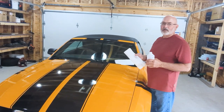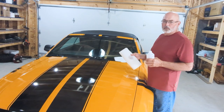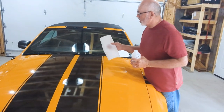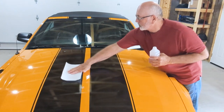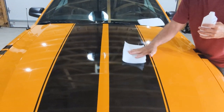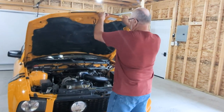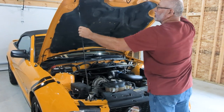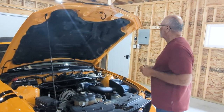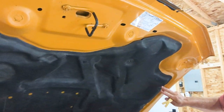Today we're installing the American Muscle unpainted hood scoop on my 2007 Mustang. Step one is to clean the area where the hood scoop will go so that the tape on the bottom sticks better. Use your isopropyl alcohol and paper towel — this will remove any fingerprints or anything that would prevent the tape from sticking. Next, open the hood and remove the liner from underneath. This is where your flathead screwdriver and push pin removal tools come in. There are several pins — I've removed a couple already just to speed things up.